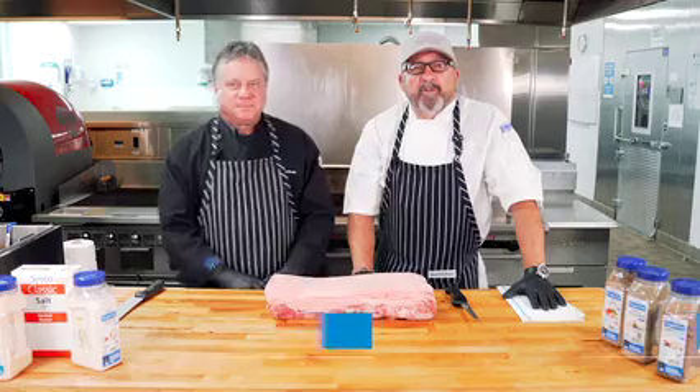Hi, I'm Chef Neil Doherty. Welcome to the Cisco Foodie Test Kitchen. Today we're going to be cutting a strip loin with Chuck the Butcher.